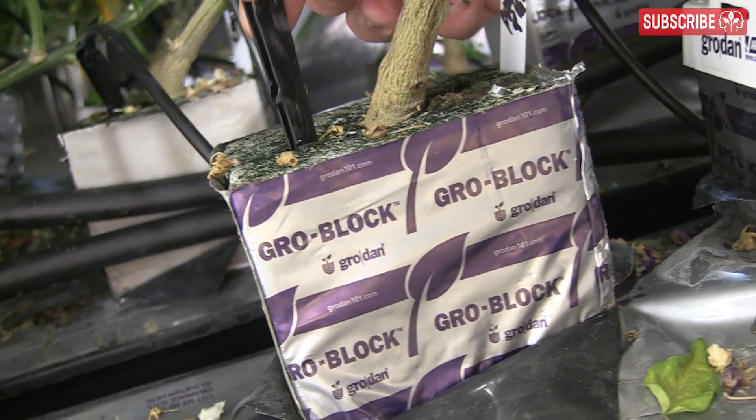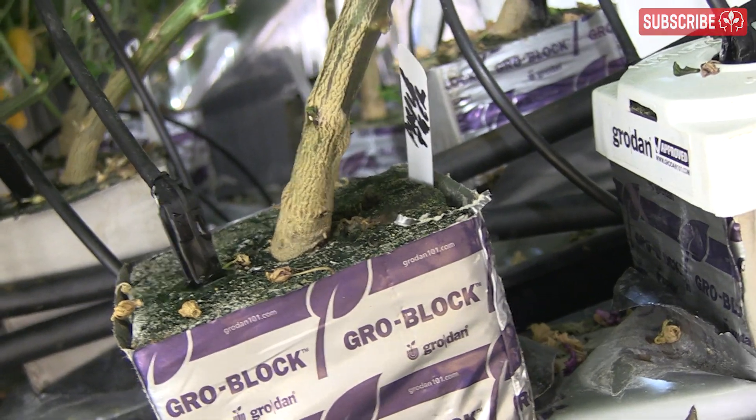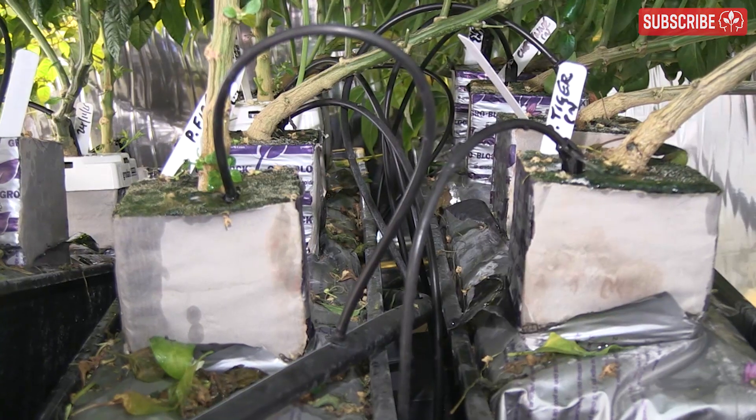At the beginning, less is more. Stone wool is very absorbent and we want to be encouraging the roots to explore the slab, so slightly drier conditions will help this.